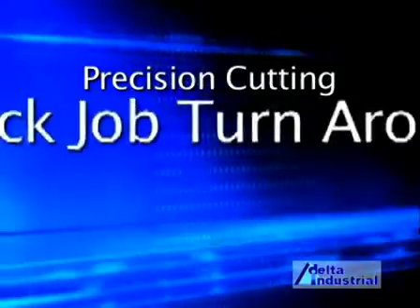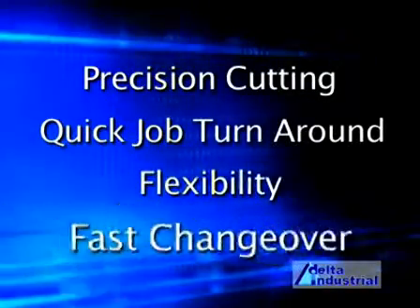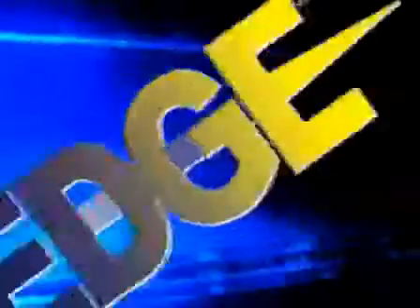Precision Cutting. Quick Job Turnaround. Flexibility. Fast Changeover. Edge Laser Technology.